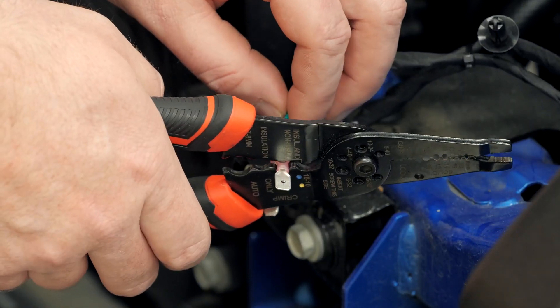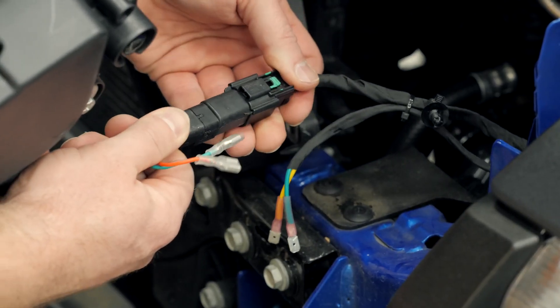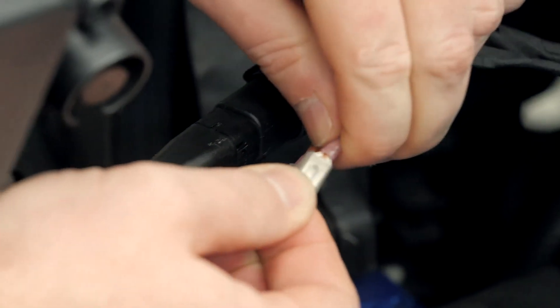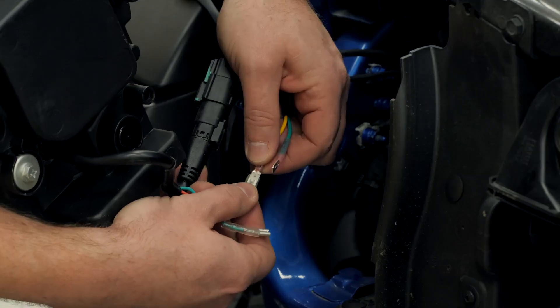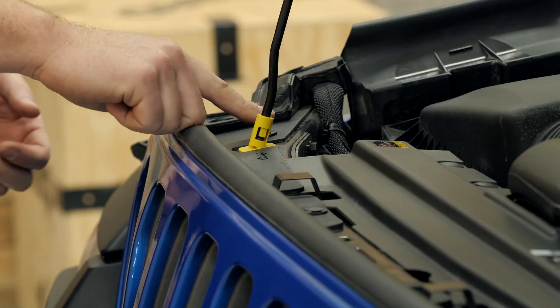Secure everything in place with some zip ties, and now we can move on to installing the headlight. Plug in the factory-style connector to the headlight, match the yellow wire in the new harness we've just created with the red wire on the Tactic headlight, and the green wire will go to the green wire. Simply repeat these steps on the opposite side of the Jeep. The connector on the passenger side can be accessed by reaching up from underneath the wheel well behind the inner fender.